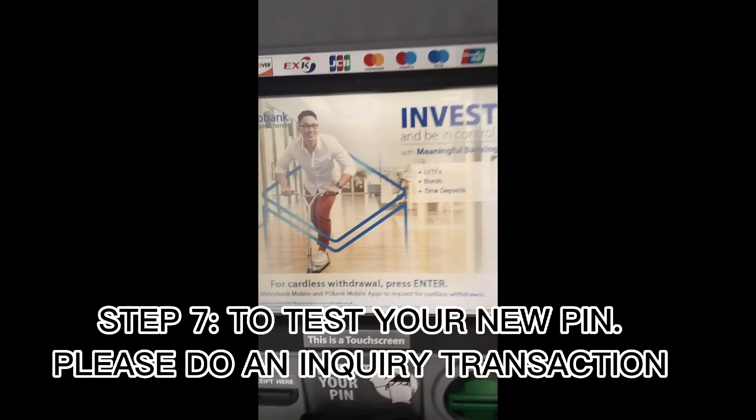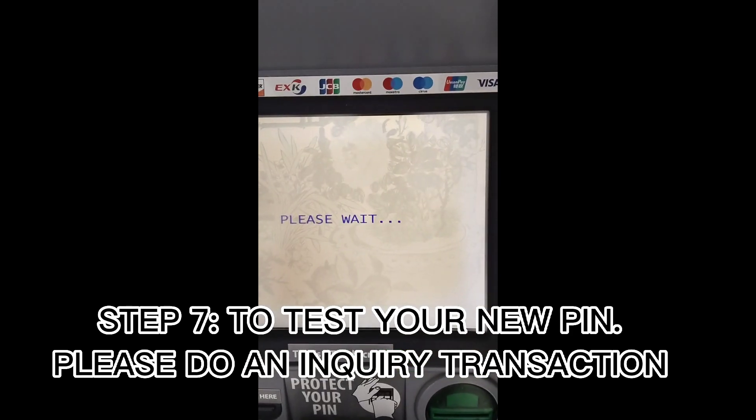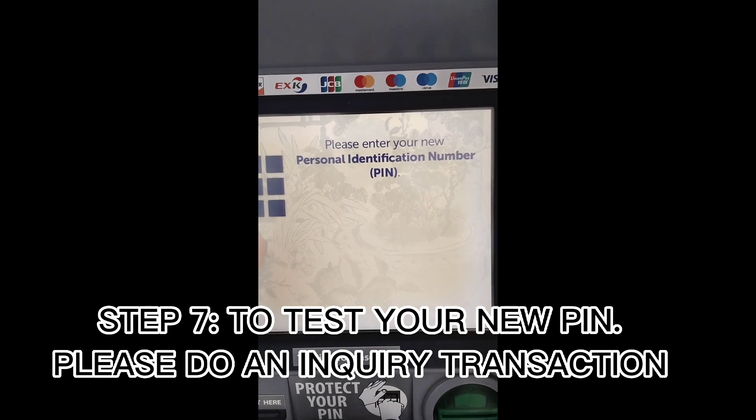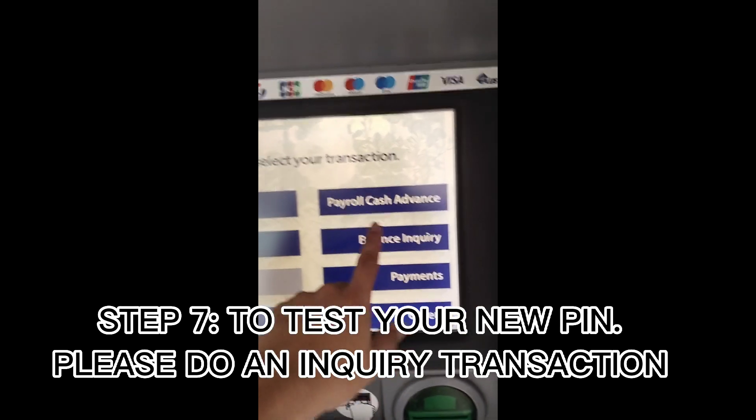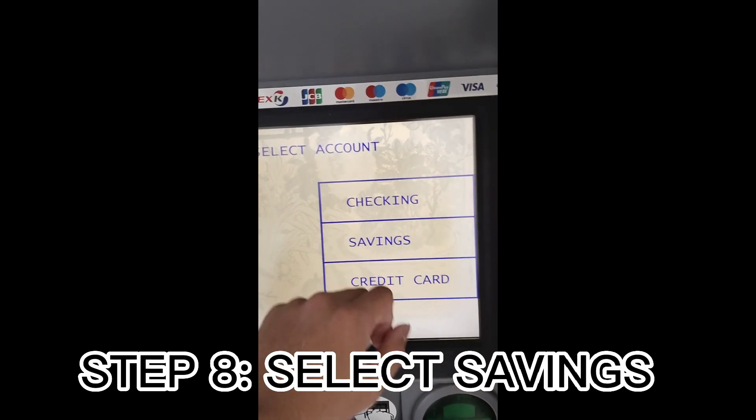Step 7: To test your new PIN, please do an inquiry transaction. Step 8: Select Savings.